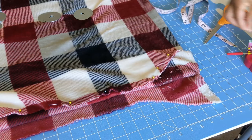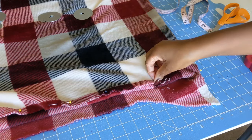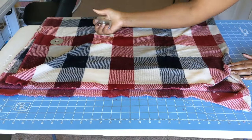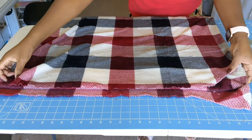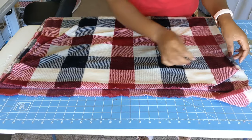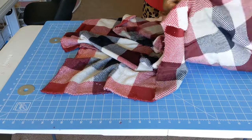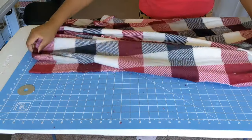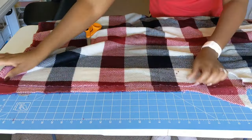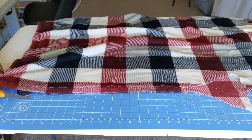This is what it should look like. You can go ahead and take out your pins; I'm just leaving the center pin there. Go ahead and unfold your blanket at this point. I'm keeping the pin on the center of my neck area, and I will align the two front pieces that I cut out and finish off cutting the neck area and the rest of the fabric.